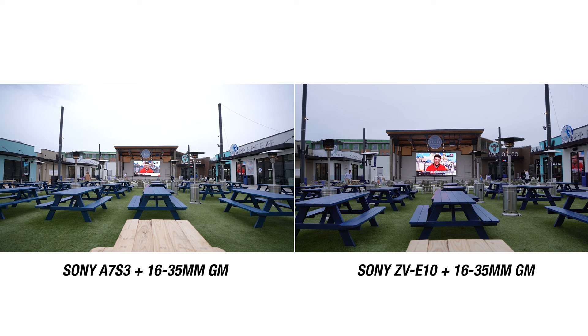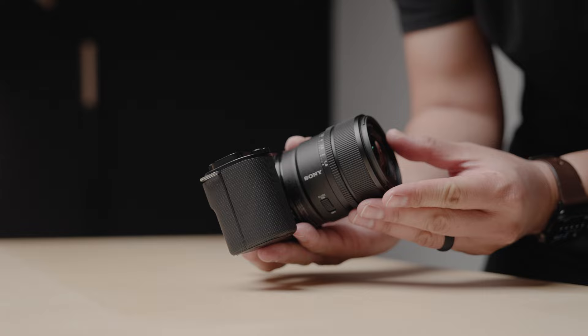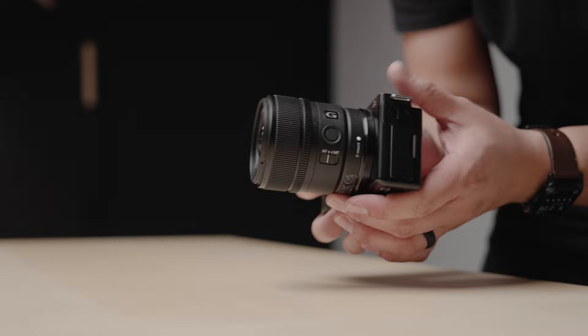It can also serve as a great top-down camera for my setup. So for just under $700, the ZV-E10 is probably one of the best bang-for-your-buck cameras out there.